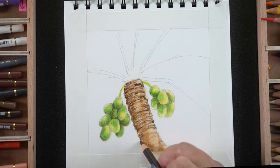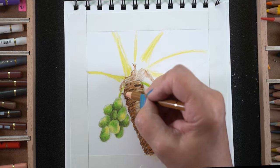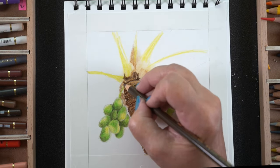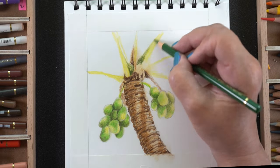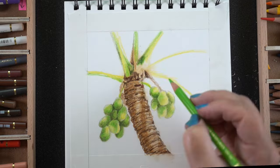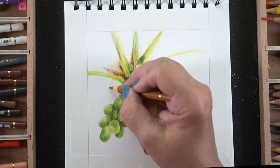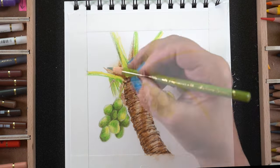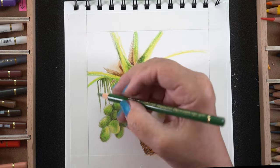I'm using a whole bunch of different blending methods here — blending solution applied with a blending stump, and blending solution applied with a cotton ball. I'm using the cotton ball method with light browns in the bark because I can't find a cream pencil. Mine got really teeny tiny and my local art store is out of cream. No matter how many times I say they need to order cream pencils, they have not done so yet. So I'm making do with my blending methods to try to lighten one of the other browns.